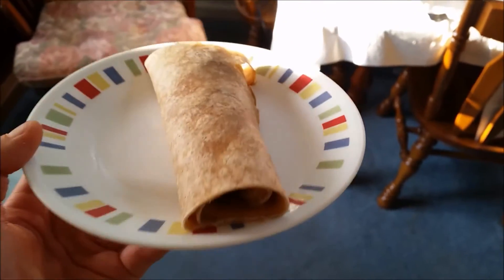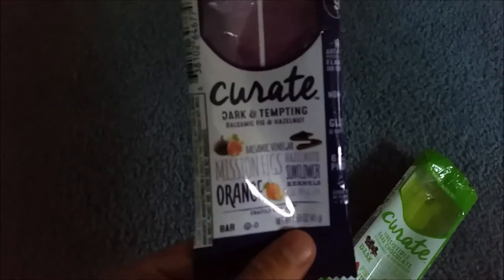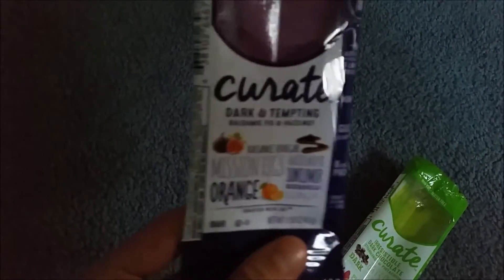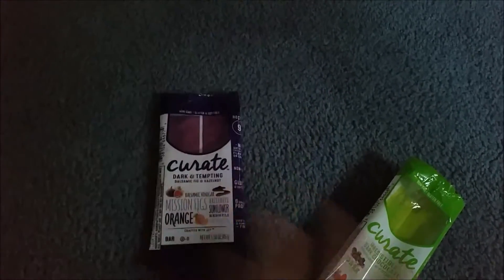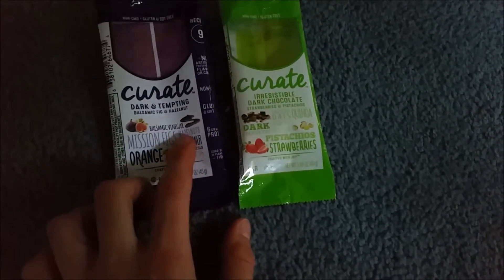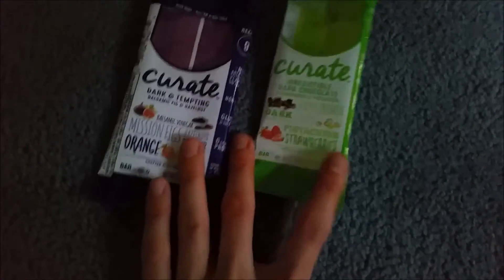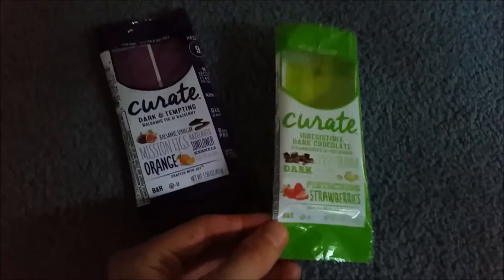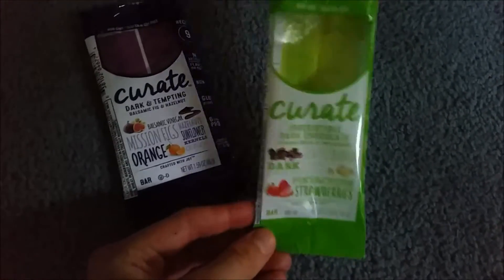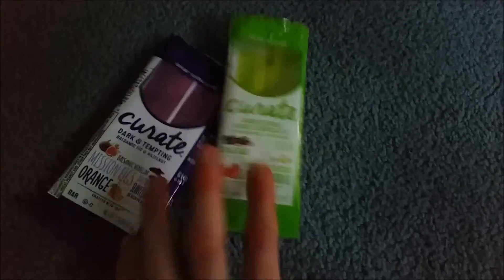I just had two Curate bars — oh my god, they're so good. This first one is dark and tempting. I love the combination of these. One has mission figs, orange, and balsamic vinegar; the other has chocolatey goodness and pistachios. This one is definitely more indulgent, and this one is a little more savory — so it kind of depends on which one you prefer.